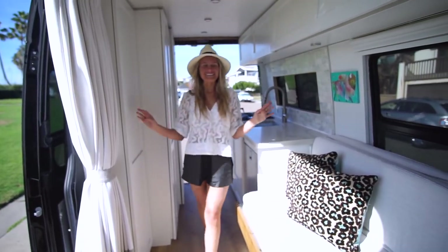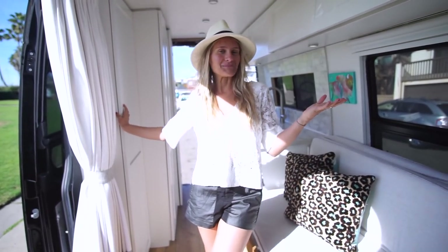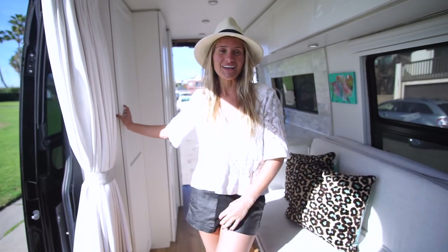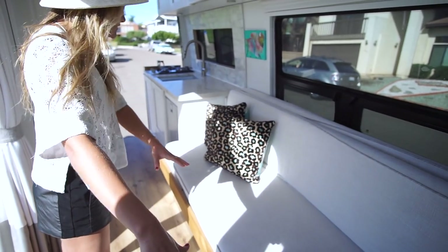Hey guys, I'm Liz at Wild by the Mile on Instagram and welcome to my van. Her name is Wild and she's a Mercedes Sprinter high roof, 144 and two wheel drive, also a 2016. We'll start with my bed, which is in bench mode currently, and I wanted this continuous line so